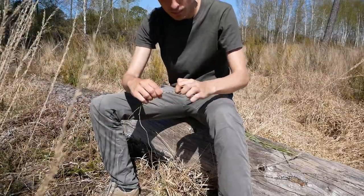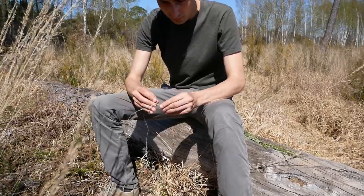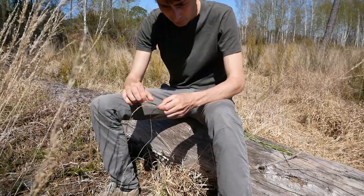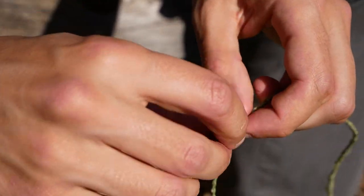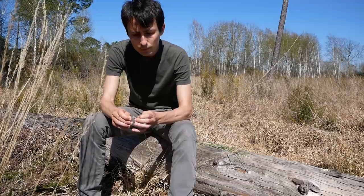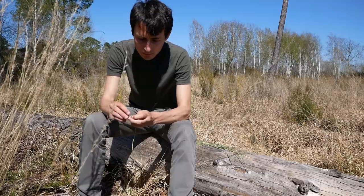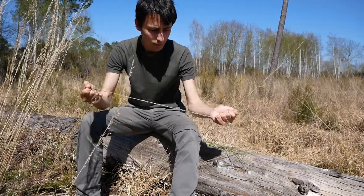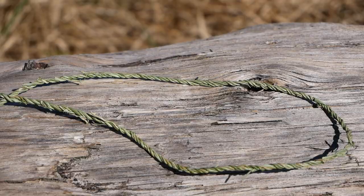I decided to double this string — it's the exact same process and it will make it way stronger. That's it; you can make even thicker strings if you want.